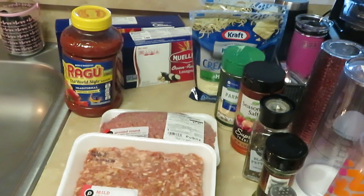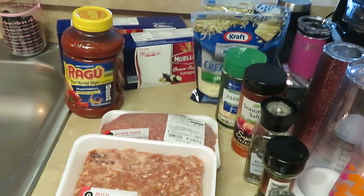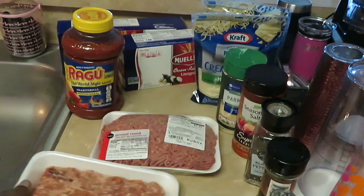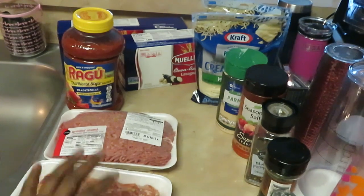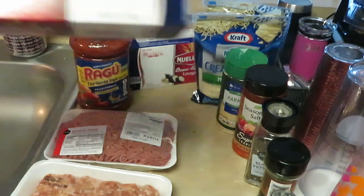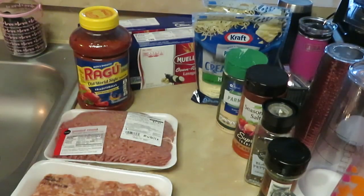Good morning guys, it is Erika Misha coming to you today. It is Sunday morning and I am cooking lasagna for dinner. Everybody has cooked lasagna, so I just want to show you guys how I fix mine. From Publix I have the Mao Italian sausage and the ground beef. I use both Italian sausage and ground beef, and I've got some Ragu traditional spaghetti sauce and Mueller's oven ready lasagna — I love using oven ready lasagna, it's quick.